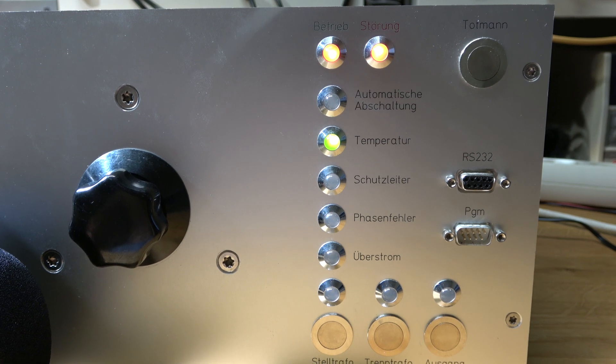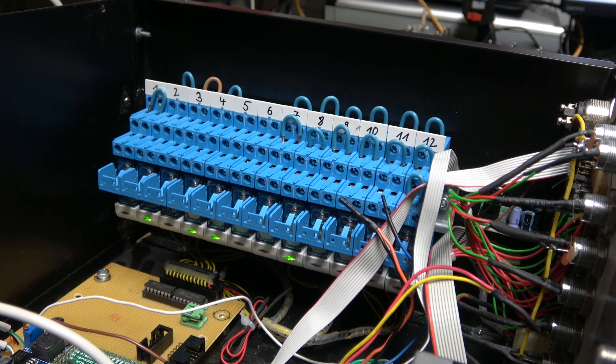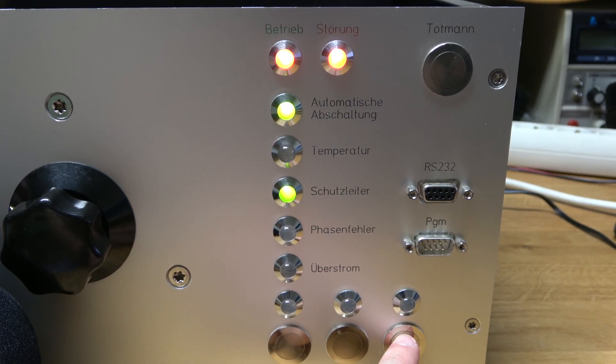There's a second mode which actuates the relays. In this mode, it's essentially counting up and also showing the counter value at the LEDs at the same time. Here you can see how the relays are actuated. If you press this button, then it just randomizes the counter value.